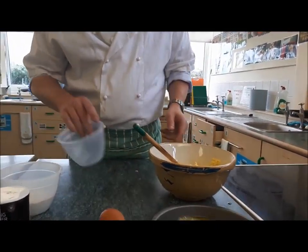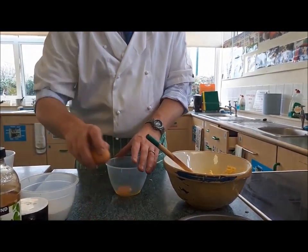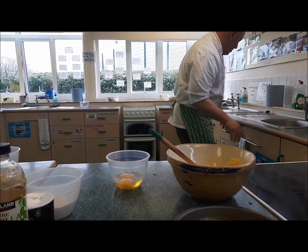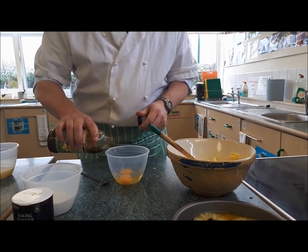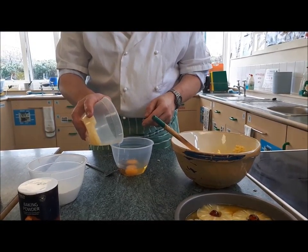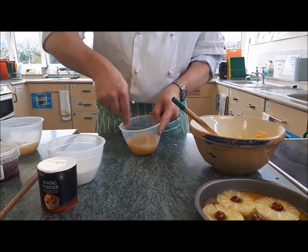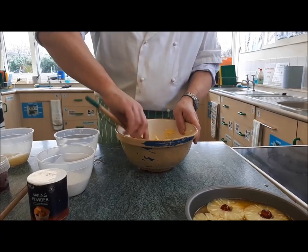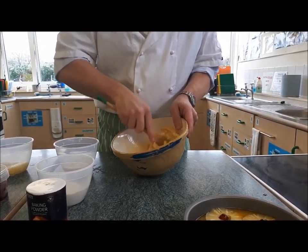Once the mixture is pale and fluffy, crack your two eggs into a jug or plastic bowl. Remember to wash your hands after handling raw eggs. Add the vanilla and some pineapple juice to the eggs, beat with a fork, and then add it a little bit at a time to the mixture. If you add too much at once, you might split the mixture and it will look all curdled, so take your time.